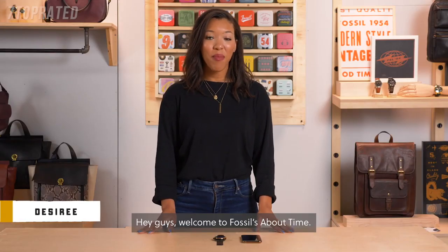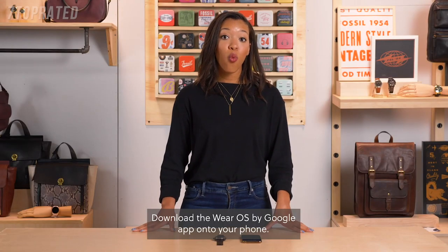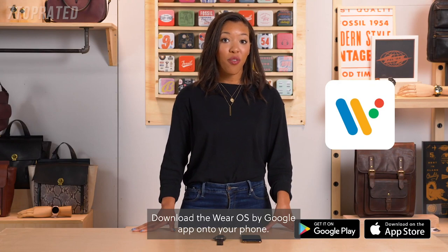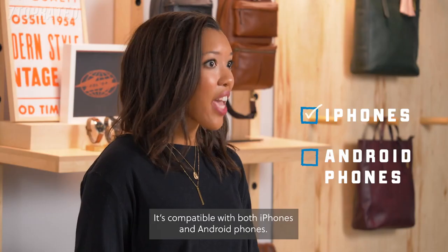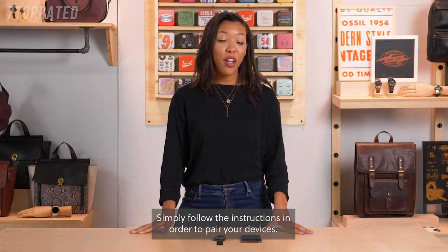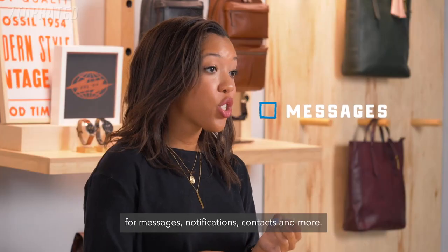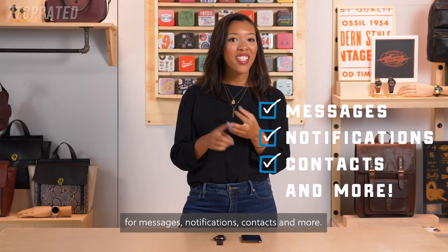Welcome to Fossil's About Time. Today we're going to learn how to connect your Fossil smartwatch to your phone. Download the Wear OS by Google app onto your phone — it's compatible with both iPhones and Android phones. Simply follow the instructions in order to pair your devices. You'll then be prompted to copy your Google account info over for messages, notifications, contacts, and more.